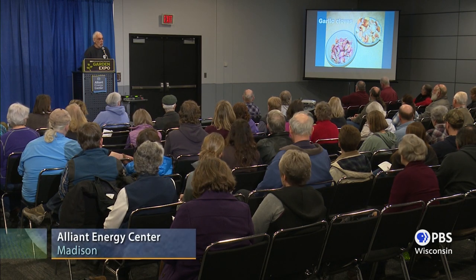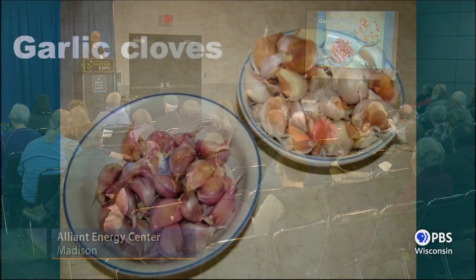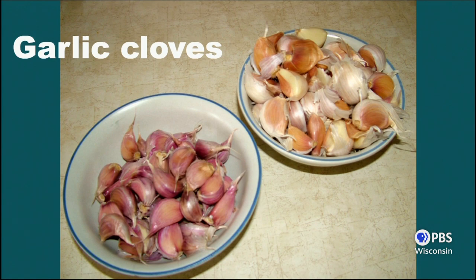These are garlic cloves — these are what you call garlic seed. Garlic does produce a true seed, but this is what you plant. There are more varieties of garlic than I can dream of. You can buy garlic at the store and plant it, but you'd better make sure it's organic garlic, because non-organic garlic may be treated so it doesn't sprout, and you don't want to plant that. It's not going to grow well. So you have to either use seed from garlic you've already grown, or buy some bulbs.